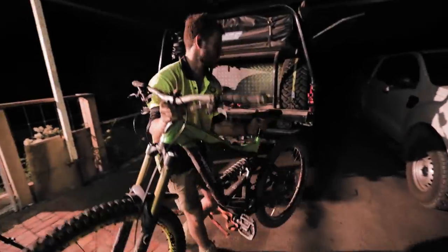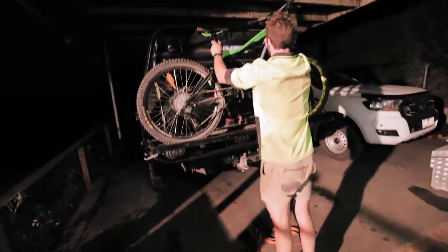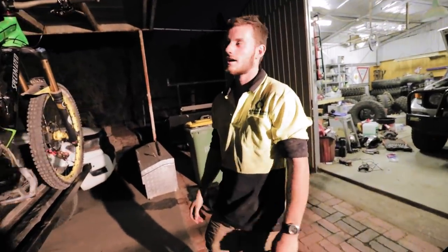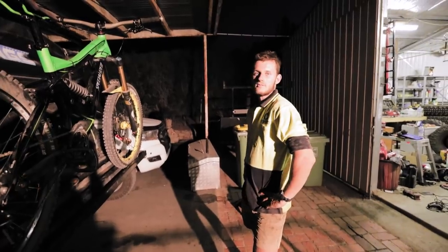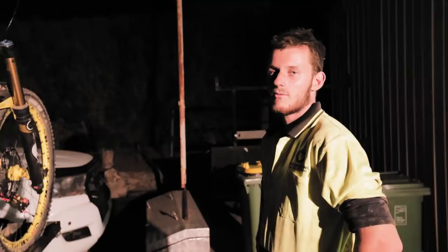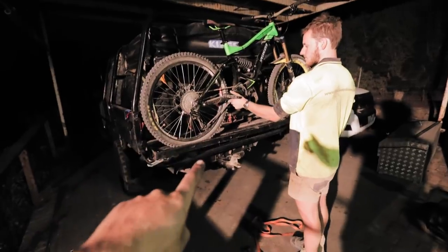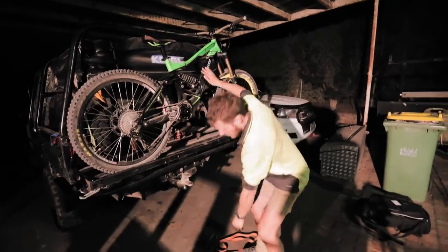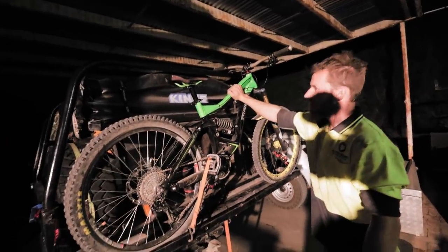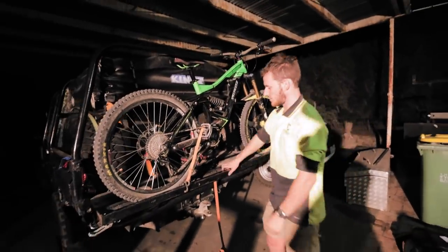Over here Sam's bodging together a bit of a bike rack. He found out that his bike sits perfectly in his tailgate, but he can't take it when the tent's on, which is a problem because he wants to take it to a spot this weekend with good downhill tracks. He's drilled a few holes so he can run some ratchet straps around it, and it sits there pretty solidly — as easy as that.